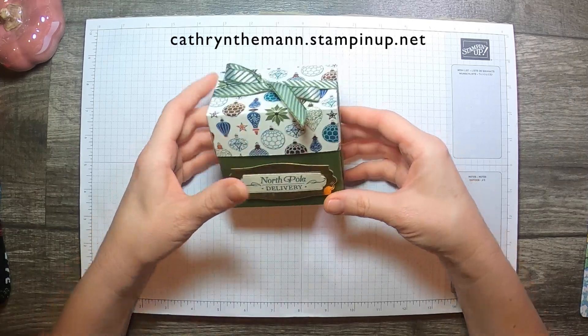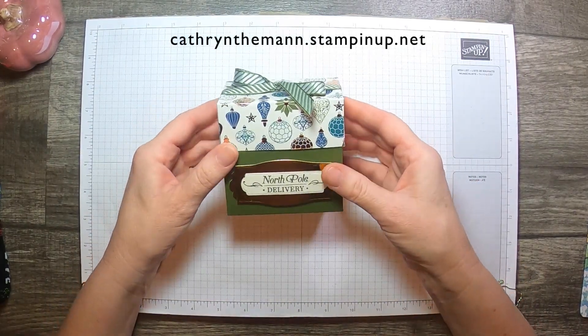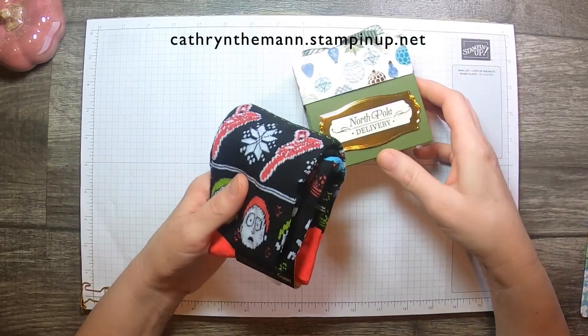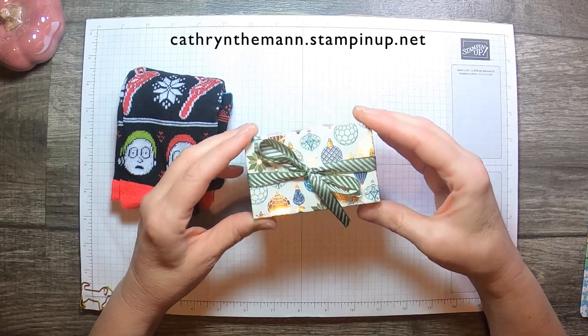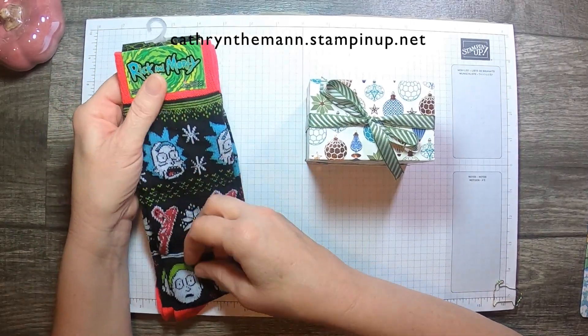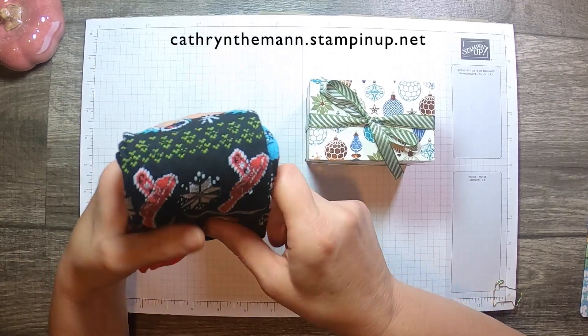My project today is this box. I think it's more on the masculine side, which I made to fit a pair of Christmas socks. Now this could fit if you like this for a woman too — it's pretty, or you could do it in a different paper. Some fuzzy socks would fit in there. These are men's socks. My son is into the show Rick and Morty — he loves it. It's a little inappropriate, but I don't watch it.